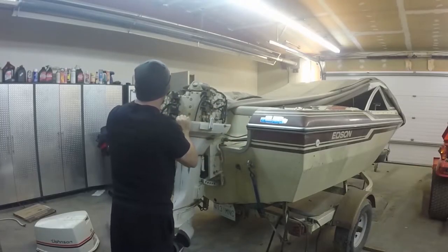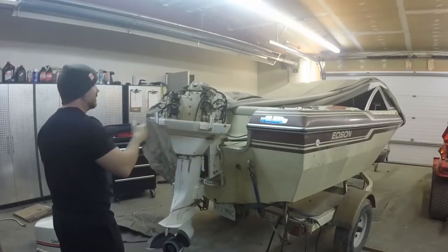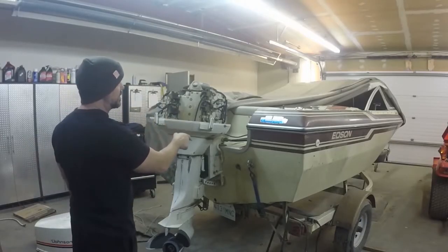So we're going to do what we always do first: we're going to pull the spark plugs out, do a compression test of my own. I'm not going to trust those numbers — I don't know when they were done — and then check the spark at the same time.